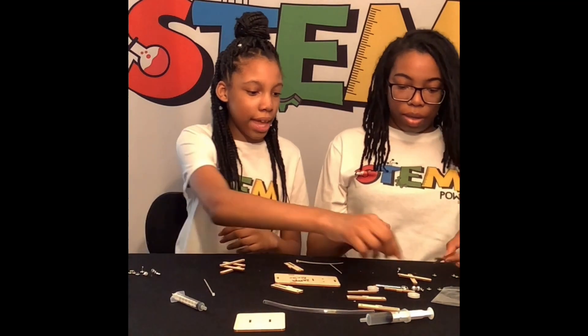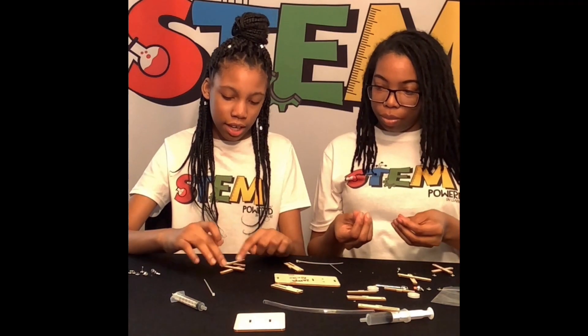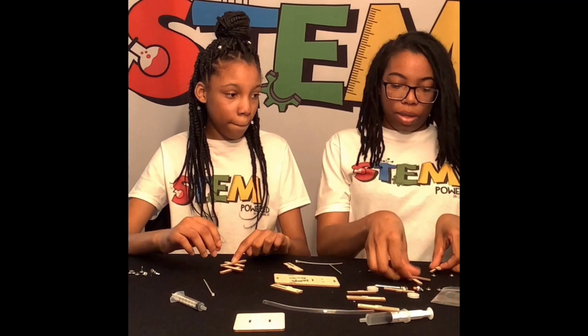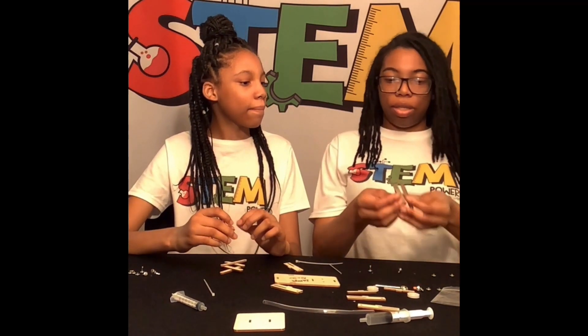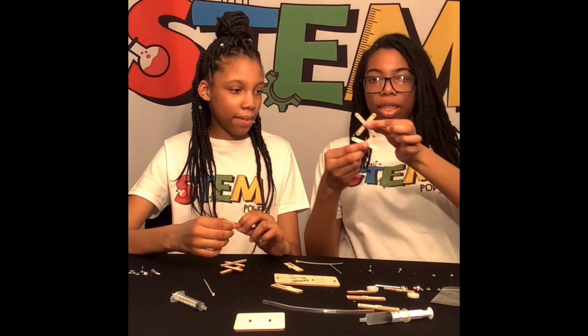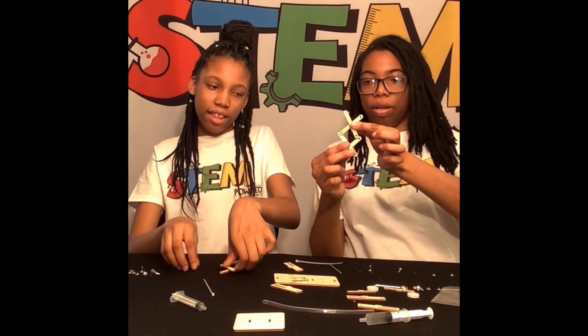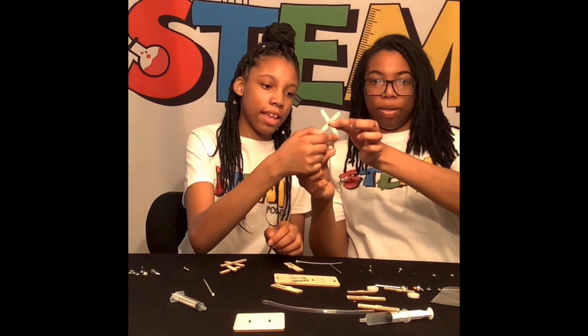Awesome. Then we're going to take our pins. And you're going to only put them right here, and here, and here. Let me pull it up so everyone can see. So we're going to make an X like this. Show them where we're going to put the pins — here, here, here, and here.